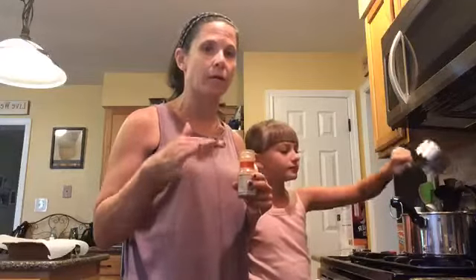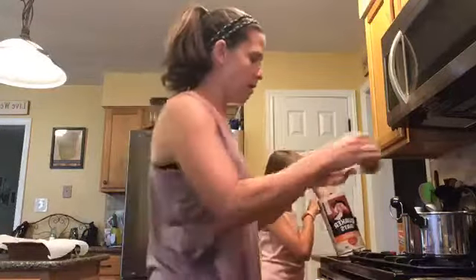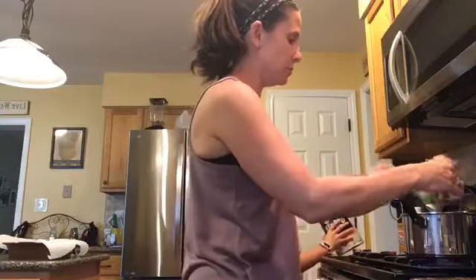They don't have to be exact. I know when you're baking you need exact measurements of flour and baking soda, but this is heaping. One more cup, and I'm going to do a half a teaspoon of cinnamon.